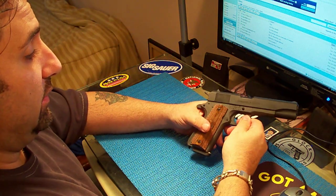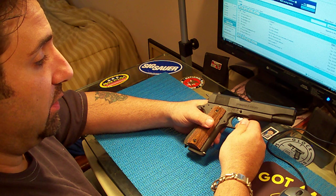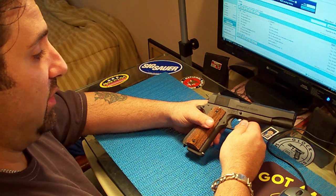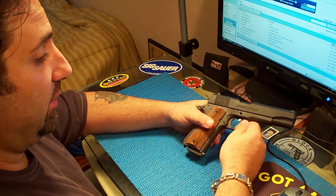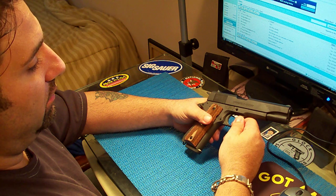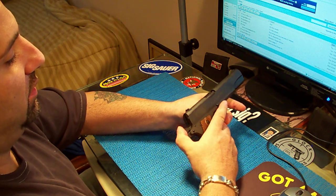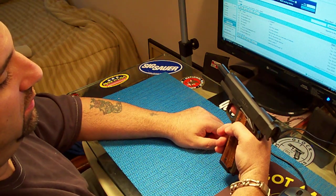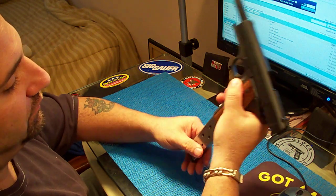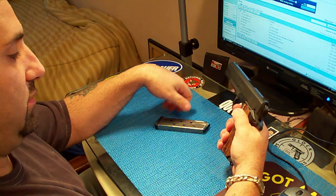I've got to tell you, this gun had no feeding problems and no ejection problems. It's extremely accurate. It's hard to aim because of the sights, but if you take your time and shoot carefully, you can put a nice group together with this pistol. What I love most about this gun is the action — it's really smooth. The trigger is just so easy to pull, not real hard at all. The magazine release works great.